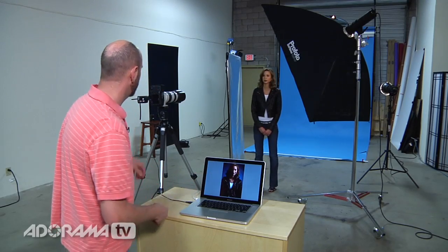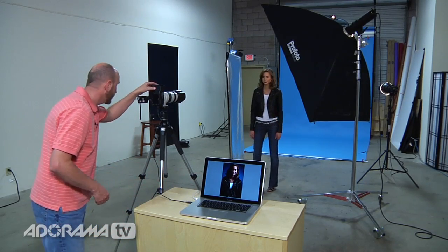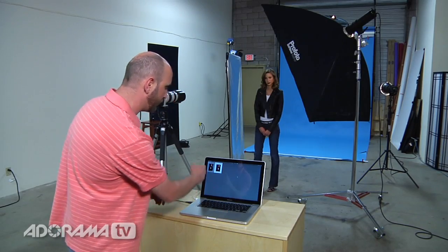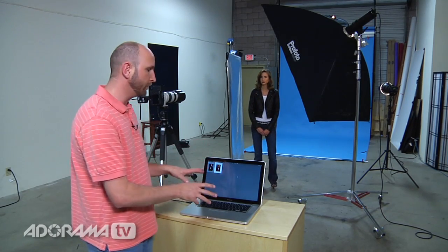I can take more shots from my camera — I'm just sort of shooting blind here, but once that shoots it's going to automatically bring it into Lightroom. I can go back to the grid and it brings it in like that. I'm going to shoot a few more photos, and after I'm done with that I'm going to show you some other features in Lightroom that make tethered shooting really valuable.